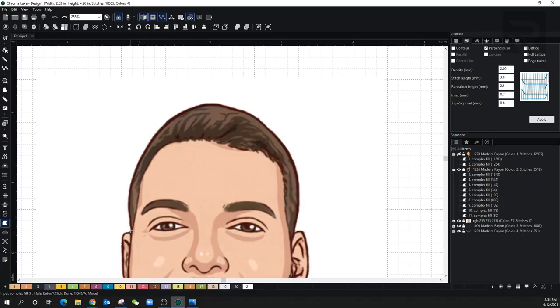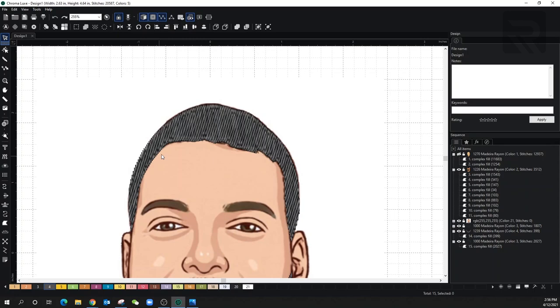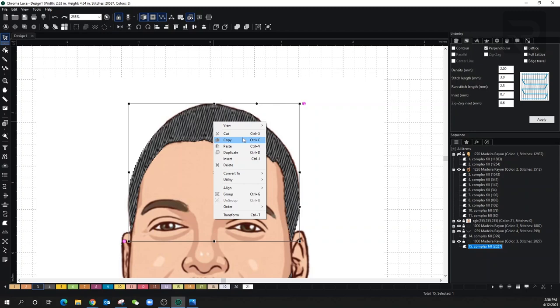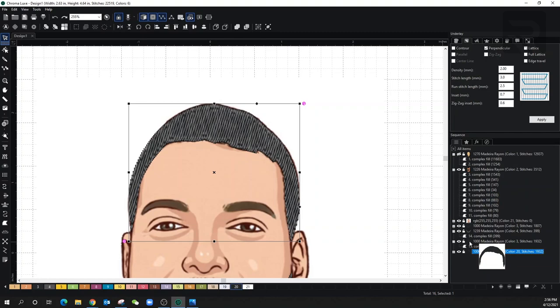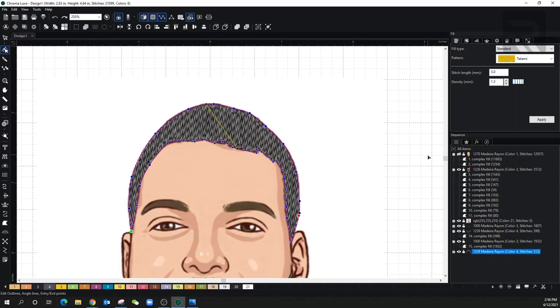It might not look super realistic now, but once you stitch it out it's going to look a lot better. Let's continue and do the top hair now — as you can see, you don't have to be so perfect here, I'm just basically clicking around. Remember it's random hairs. Now let's go to the selecting tool, make sure this is the right color — we're going to put it in black. Let's add the angle line. For this section, I'm going to grab the whole piece, press right click, copy, right click again, paste it — so now I have one on top of the other. With this copy, I'll take out the underlay and reduce the density to 1.3, then change the color to dark gray and adjust the angle line slightly.